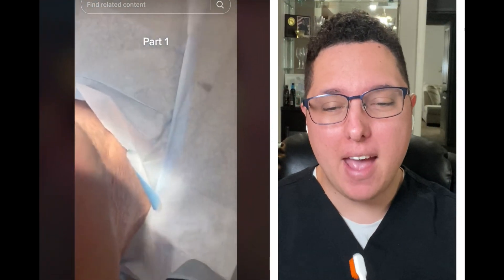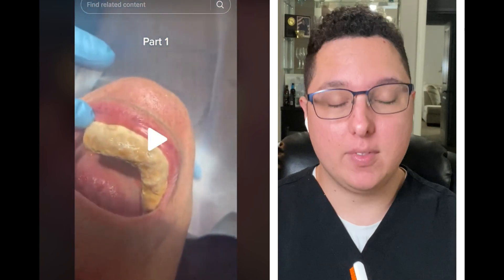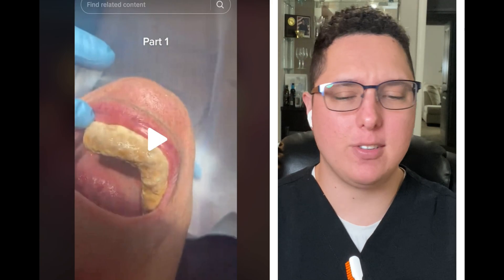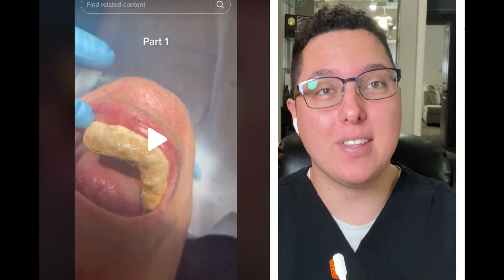This might be the worst calculus I've ever seen in my life. This is due to lack of brushing and taking care of your teeth. That is a very severe case of calculus — this is like someone who's not brushed or flossed for many, many years, probably 10 years if not even more worth of calculus, because it's not normal for this kind of buildup.